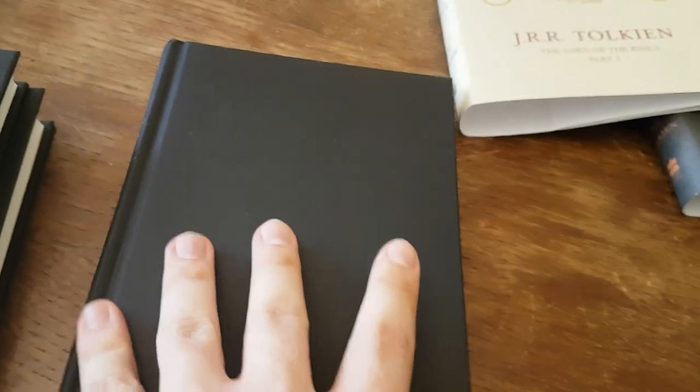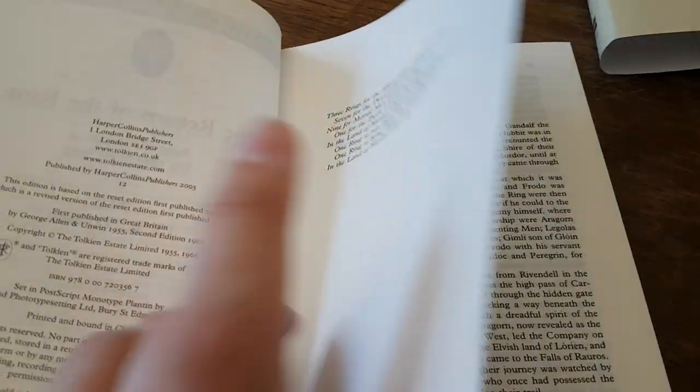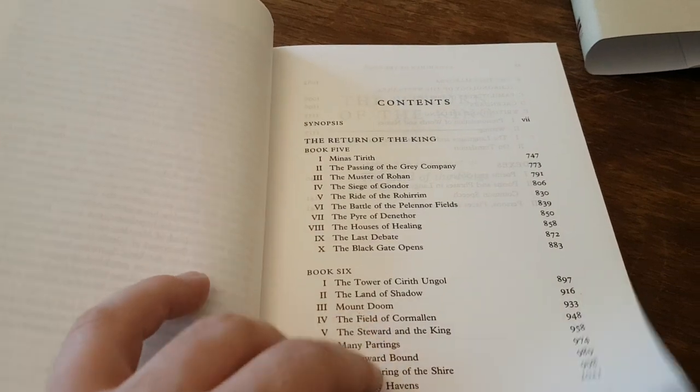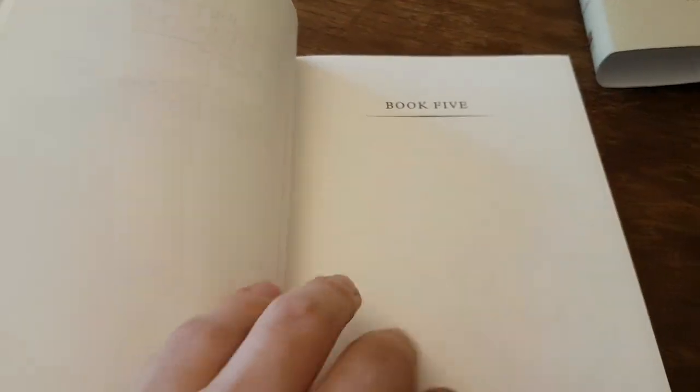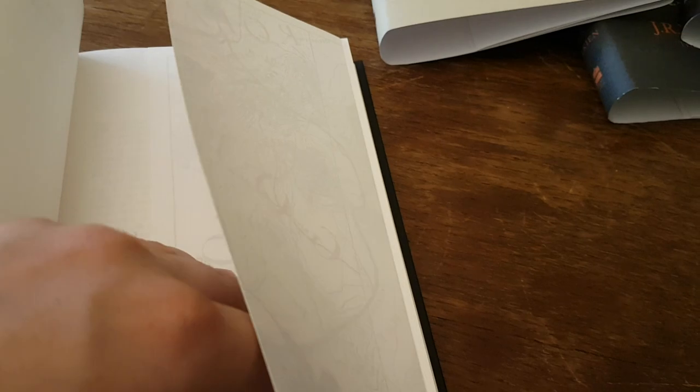Very few frills — this really is a reader's edition. It's not so much a work of art, other than the words themselves of course. Speaking of the edition specifically, it contains the information in a very easy-to-read format, and that seems to have been the focus.